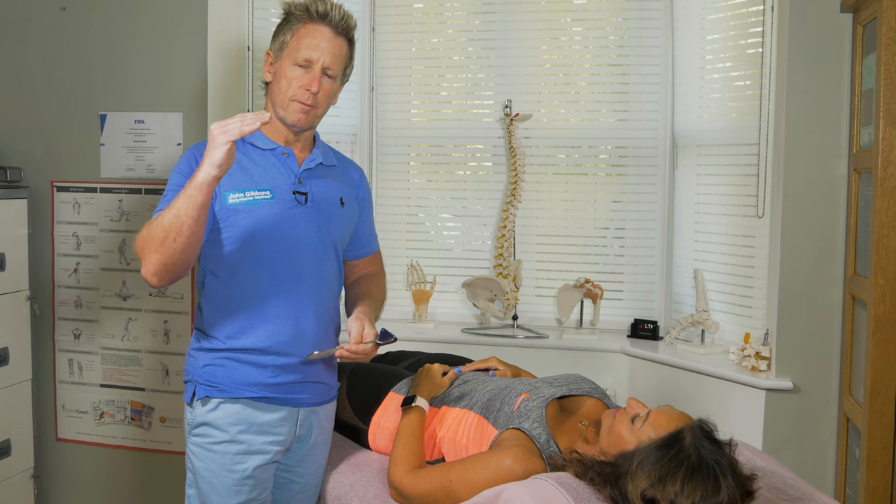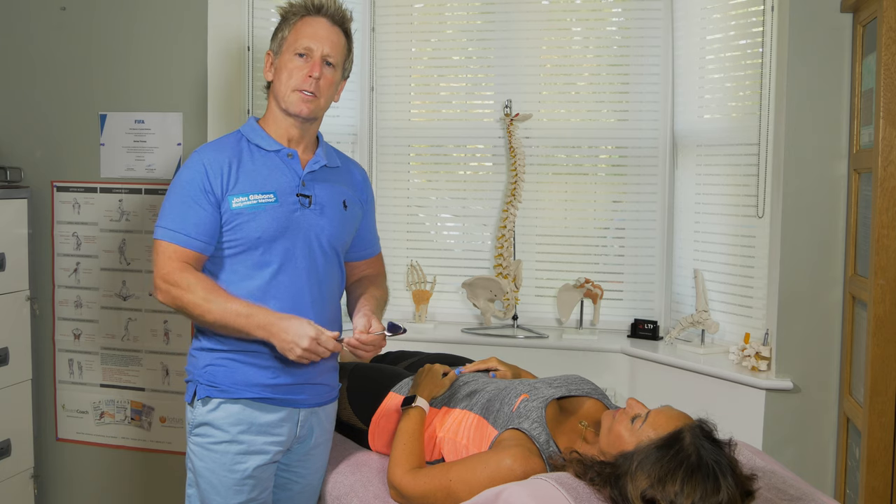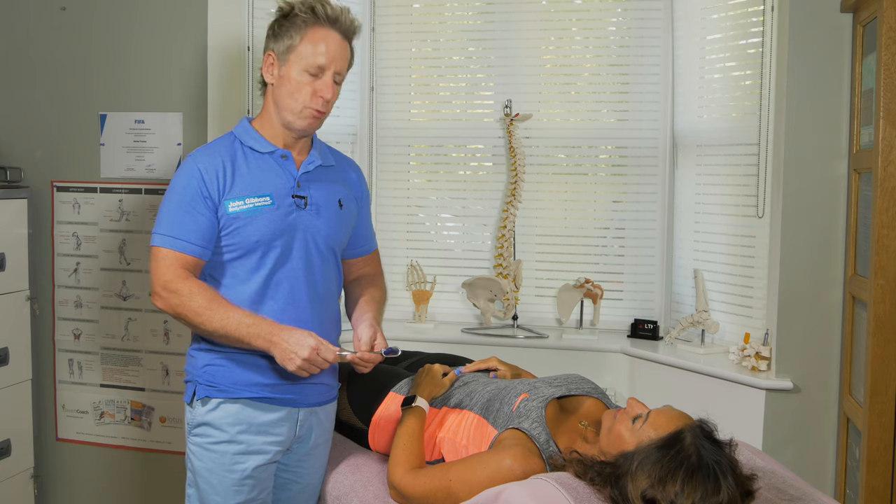So if you have a problem between C4 and C5, then it affects the C5 nerve root; C5-6 affects C6, and C6-7 will affect the C7 nerve root.